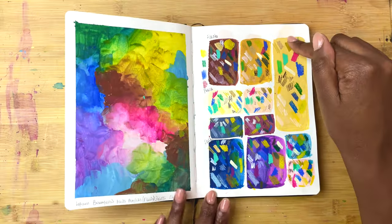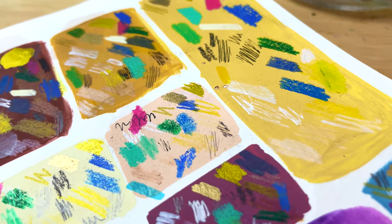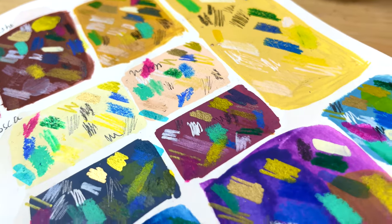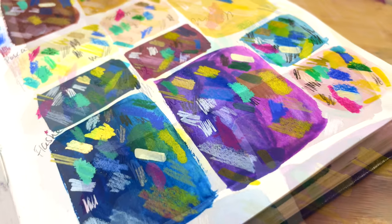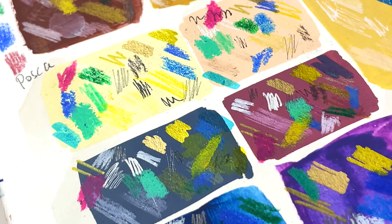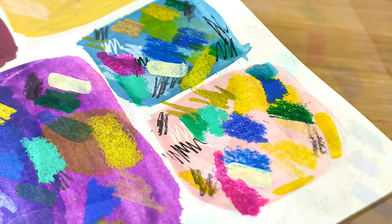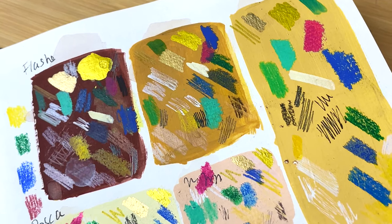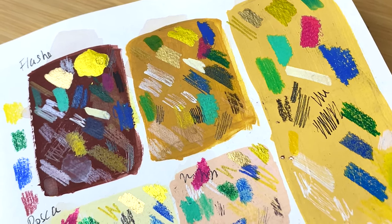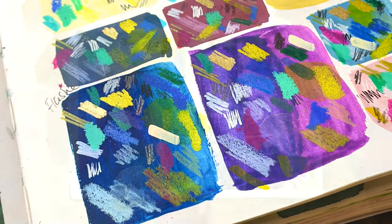On this side, still as part of that live stream, we started experimenting with layering. I compared the Flash Matte paints with the Poscas, and I just started swatching on top of them using pencils, different types of gold, pens, Neocolor 2s, different brands of pencils — everything and anything, comparing the two. If you want to see the full results of that, be sure to check out that full video.